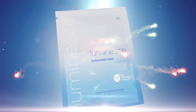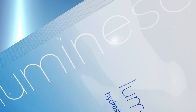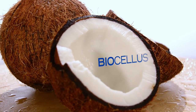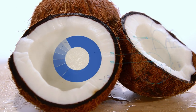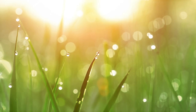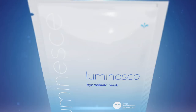The Luminesse HydraShield Mask helps minimize the effects of exposure to environmental aggressors and defends against free radicals with HydraShield technology. Made of biocellulose, this mask includes powerful elements of shielding hydration infused with antioxidant-rich shea butter and ultra-hydrating Asian Grassroot Extract to visibly soothe and moisturize dull, tired skin.